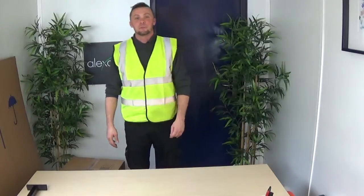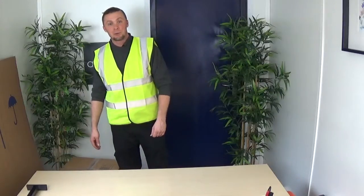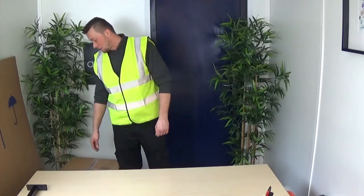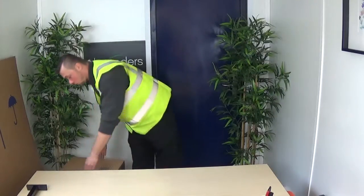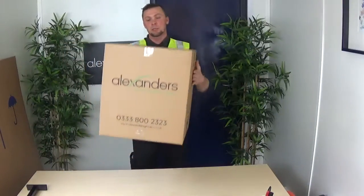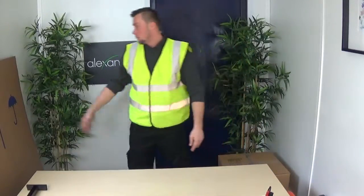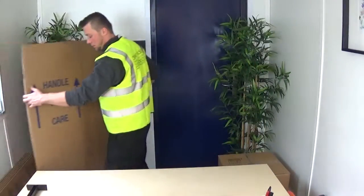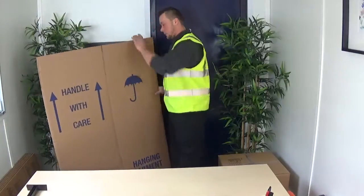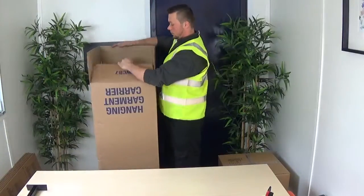Hello, my name is Arnie from Alexander's Removals. Today we want to show you how to pack the clothes. Usually for clothes we use medium sized boxes. If you have hanging clothes, we do recommend specially made wardrobe boxes. And I'm just going to show you how to make it.